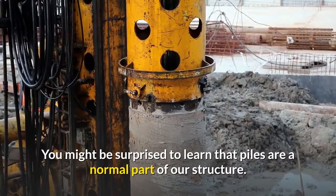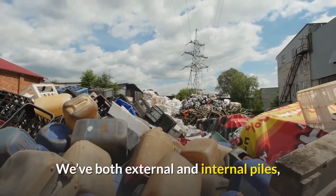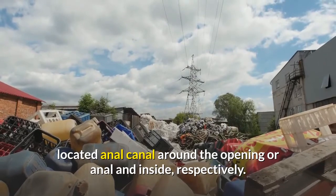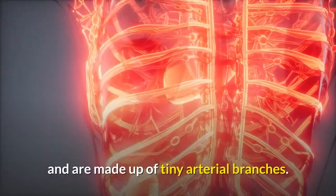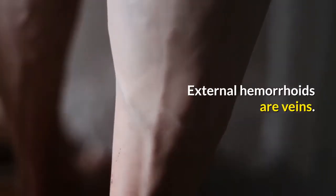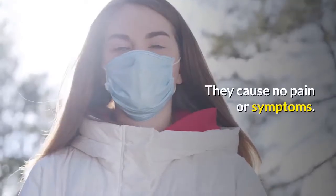You might be surprised to learn that piles are a normal part of our anatomy. We have both external and internal piles, located around the anal opening and inside the anal canal respectively. The internal hemorrhoids are part of the blood supply to the anus area and are made up of tiny arterial branches. External hemorrhoids are veins. We're not aware of our hemorrhoids when they're in their usual state, as they cause no pain or symptoms.